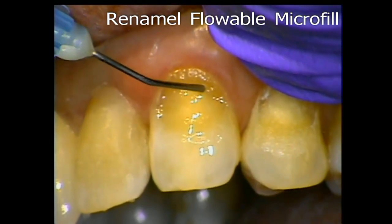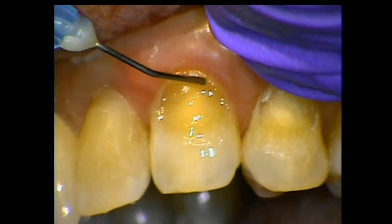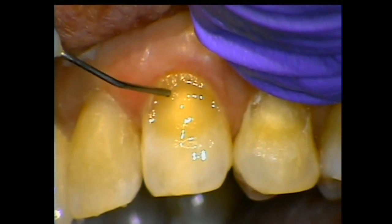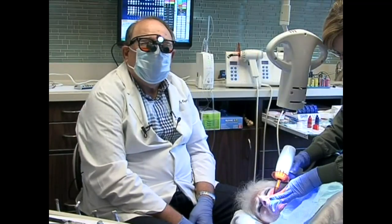And you can see how gently I'm flowing that in. We take it right down to the margin and it stays right where we put it — that's the beauty of this. And once I've done that, then I can add the material over the top easily.